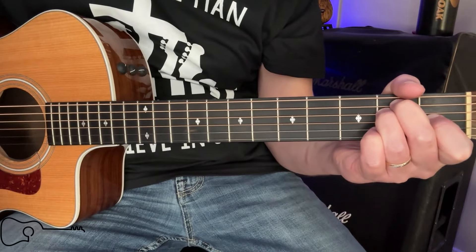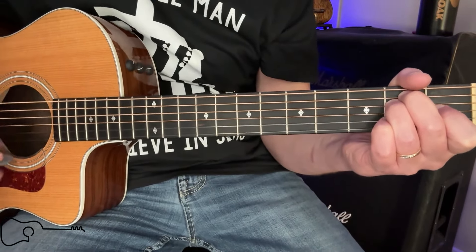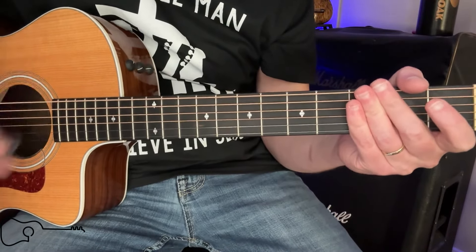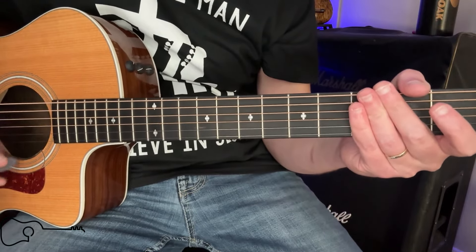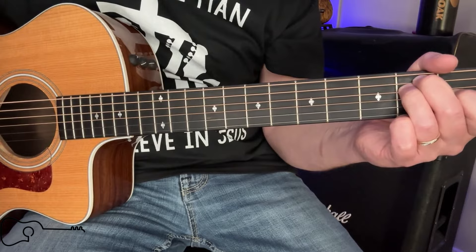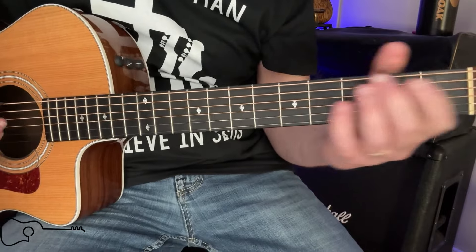Now that we've done that, let's talk about this strum pattern. It's just going to be a back and forth with an accent on one. So we're going to play through a little bit of this and show you how it goes, but we're going to do it with just the chords. And if you are an advanced player, you can sit there and do the lick and follow along with us.